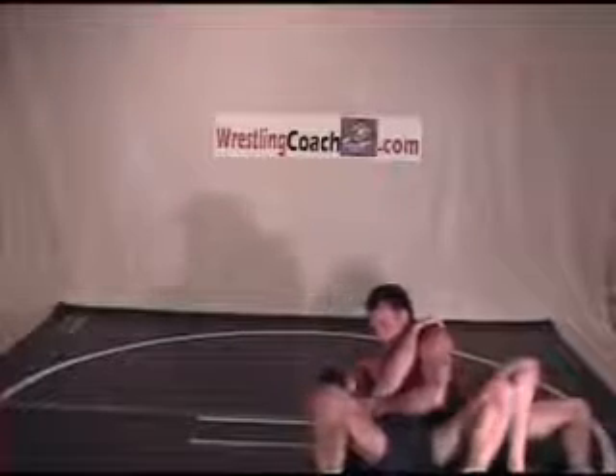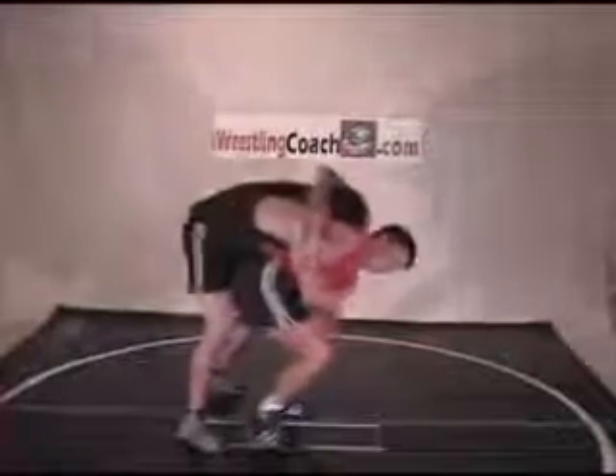As the man steps his hips out, you're clear to step in and through. Using a pivoting back step, slip the collar tie and under hook arms into a lock. Step the hips through and pop it.